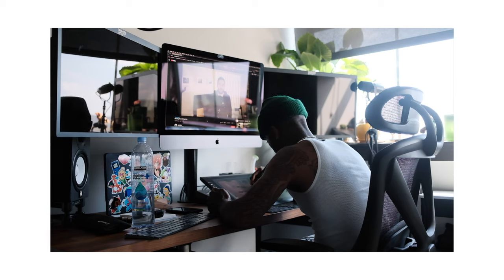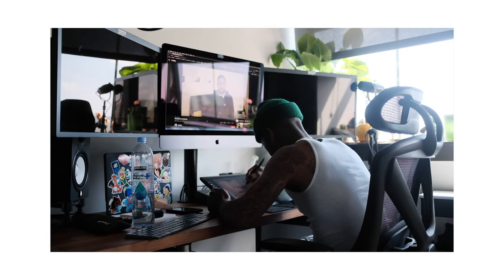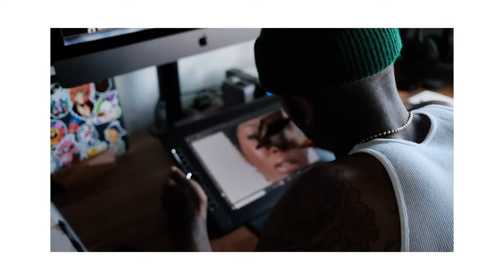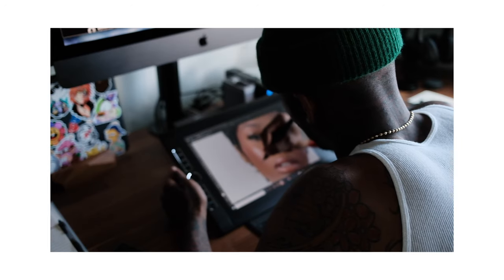When you retouch and you start messing with your curves, brightness, and all that other stuff, you start realizing where you went wrong. This is why retouching is very important — it helps you understand lighting, your work, and some of the things that you should or shouldn't be doing.